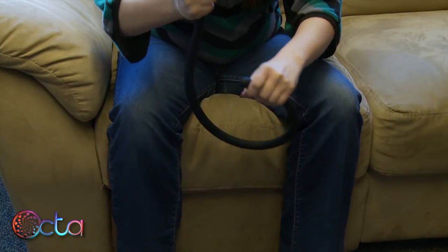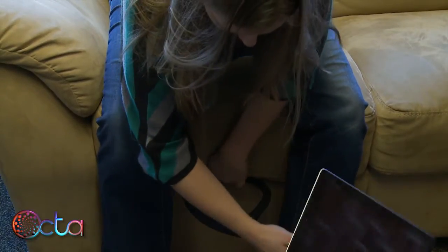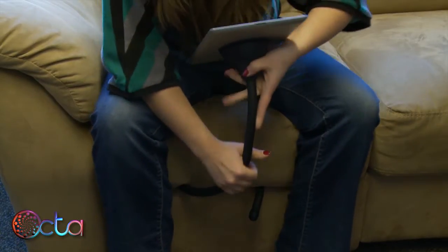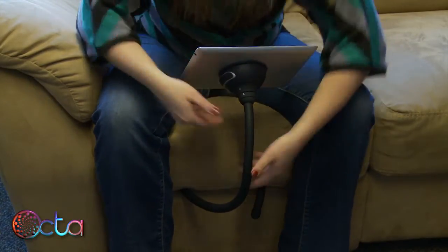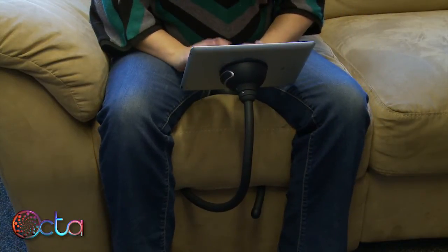You can use the same curl at the end of the monkey tail to type on the couch. Just insert it between two cushions, bend the bottom of the tail down away from you, create a curl, adjust the position if you need to, and you can type.